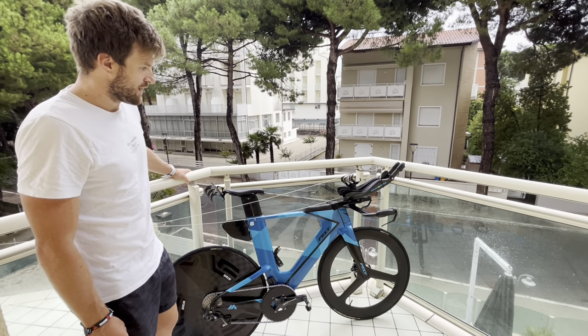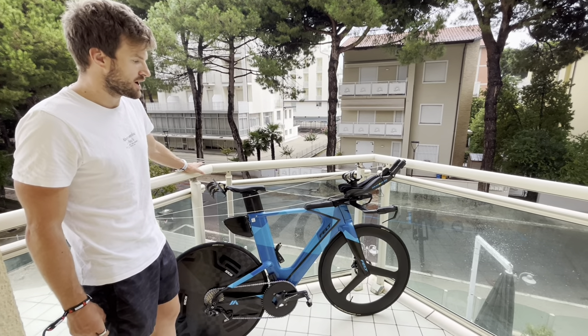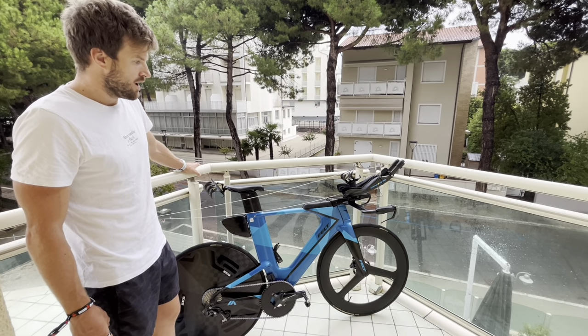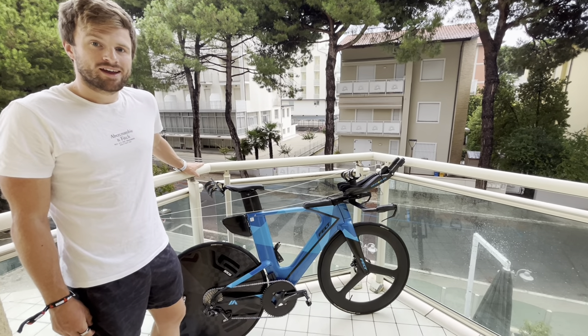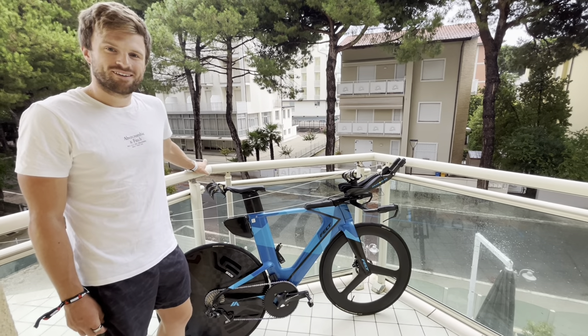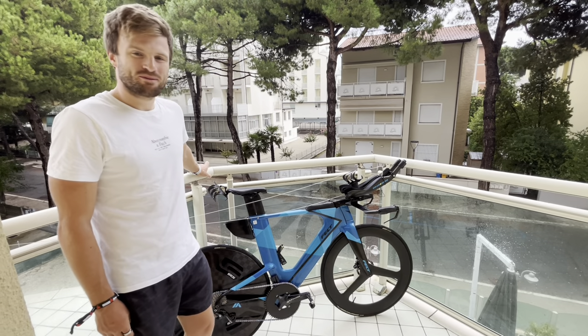I had the Felt IA before — this was actually a replacement frame that Felt gave me because I had a crack in my carbon fibre. I love the colour on this bike and it goes pretty well in a straight line, up hills and stuff. Hopefully it'll do me well on race day tomorrow.